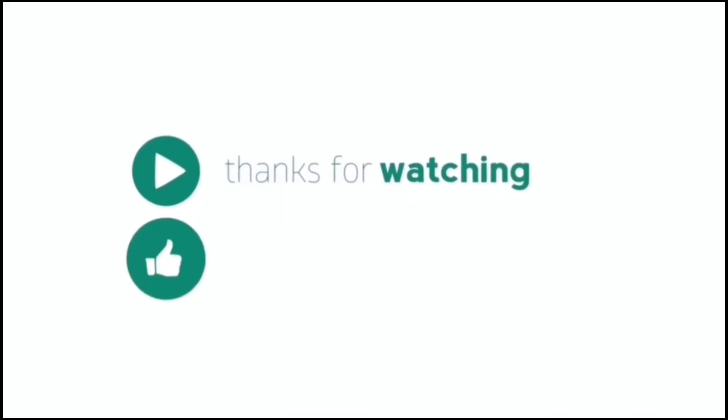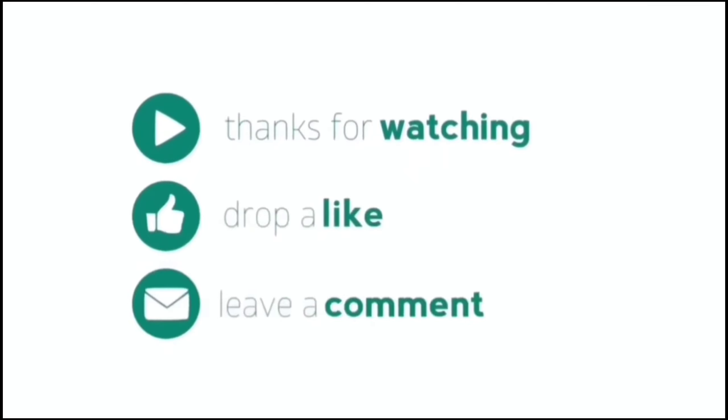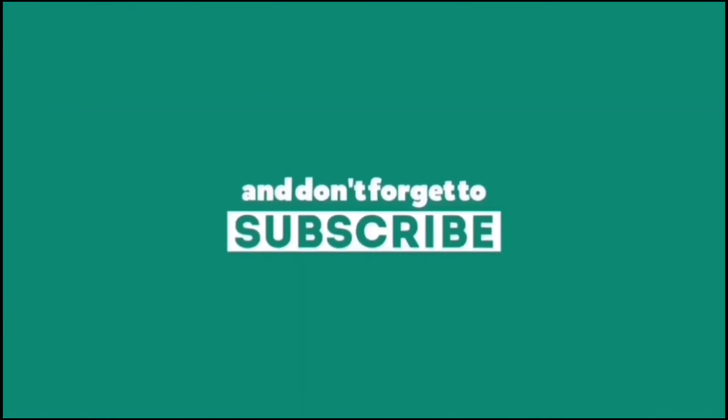So, isn't this interesting? This is how you can celebrate your Christmas and New Year festival with your friends, family, and students. I hope you found these games interesting and funny. If you liked this video, don't forget to hit the like button and subscribe to my channel. See you again in the next video. Till then, take care. Bye-bye. Merry Christmas and Happy New Year in advance!